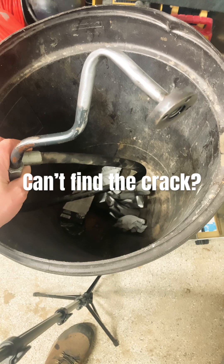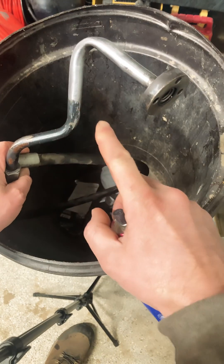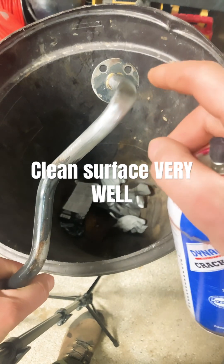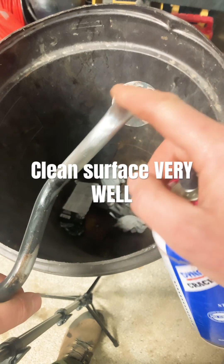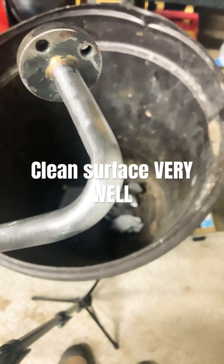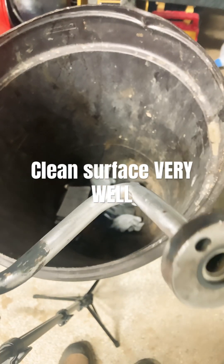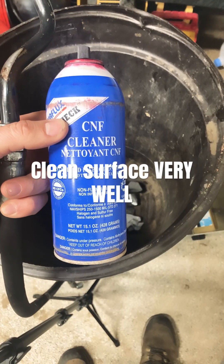There's a leak on the hydraulic hose on my tractor, but I'm not throwing it away. I suspect it's on the hard line somewhere on this radius. First, I took a wire wheel and got all the paint and residue off. Now I'm going to clean it.